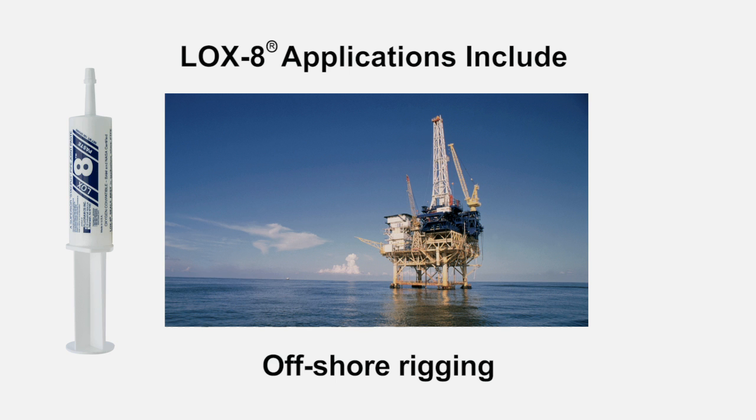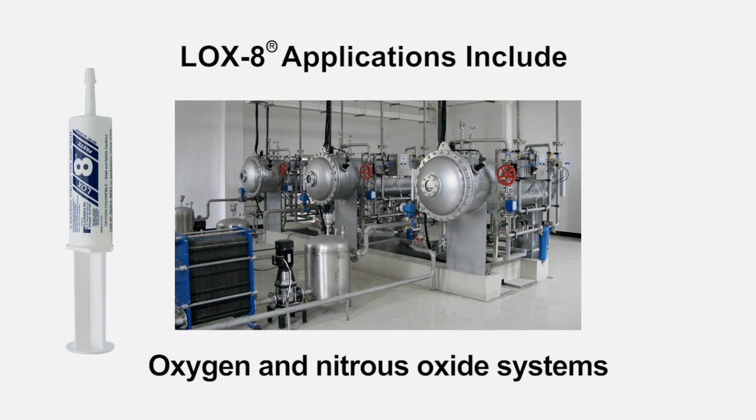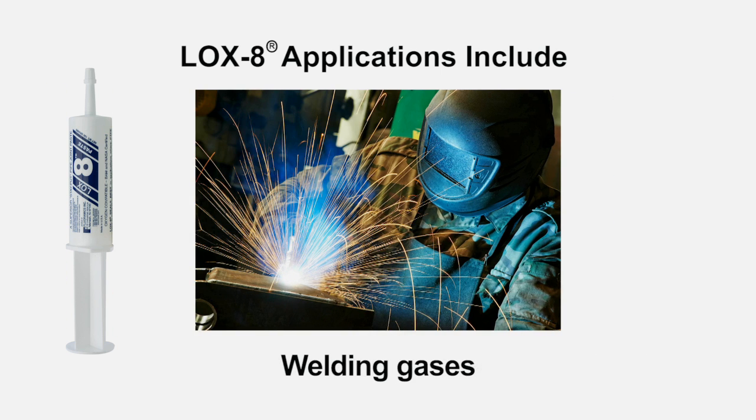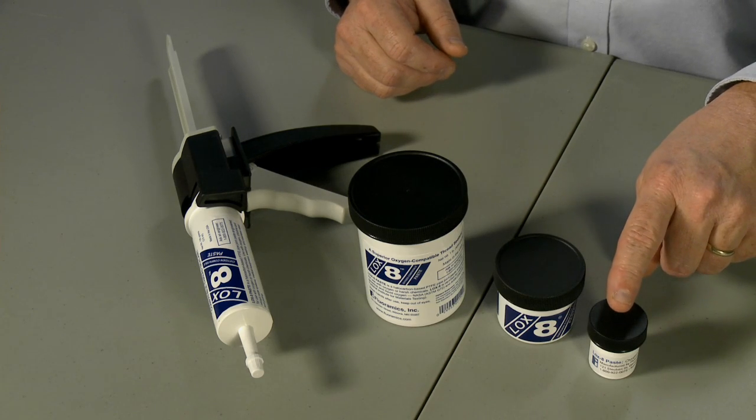Today, Loxate Paste is used by the U.S. Army in the Black Hawk helicopters, in addition to other industries around the world. These include offshore rigging, chlorine manufacturing and handling, oxygen and nitrous oxide systems, medical equipment, wastewater processing, and welding gases.